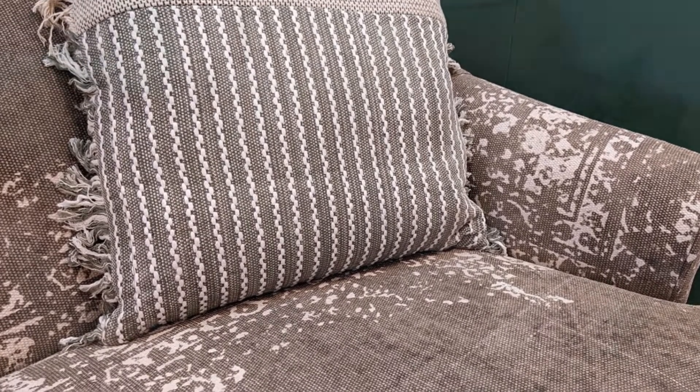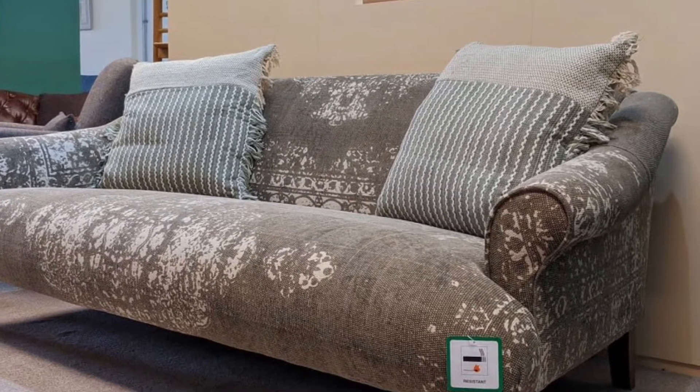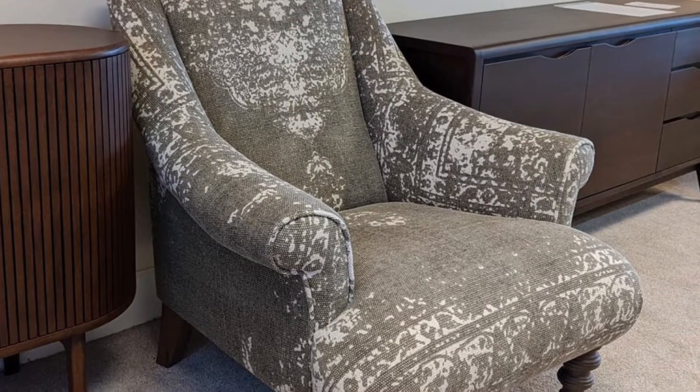The Jacaranda range doesn't come as standard with scatter cushions. We've put a couple on the sofa here on show, but there's a whole range of different scatters you can choose from Tetrad if you wish to match something in that goes with your home designs.